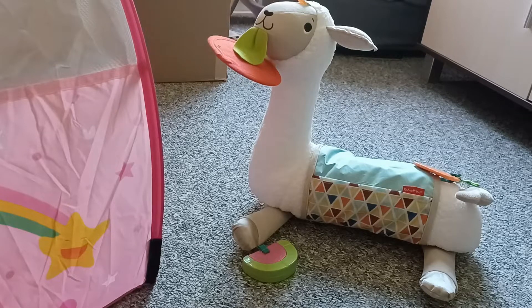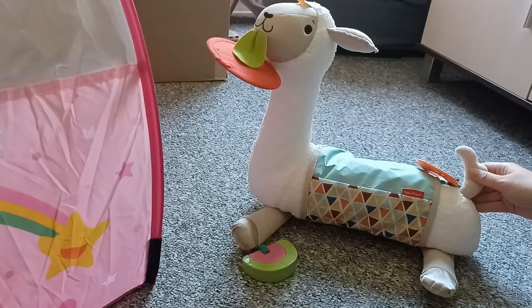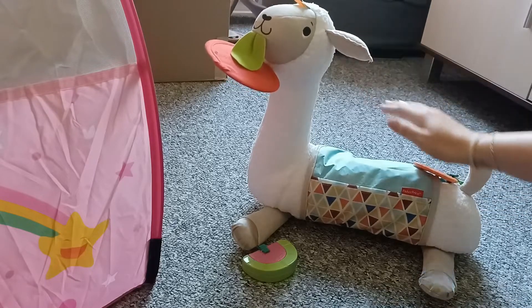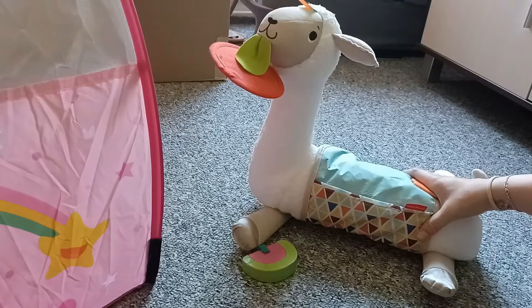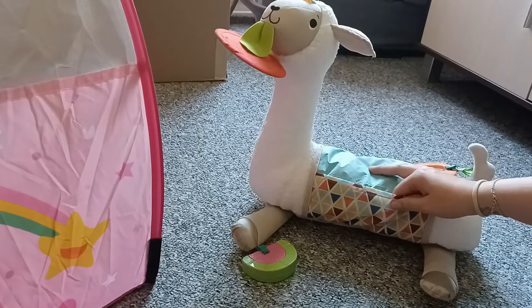Hello everyone and welcome back to a new video. In this review I'm going to show you this super cute Tummy Time Llama Grow With Me from Fisher Price. This is for babies from birth on. You can buy this as a toy for your baby.